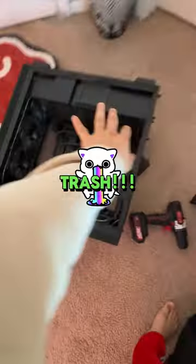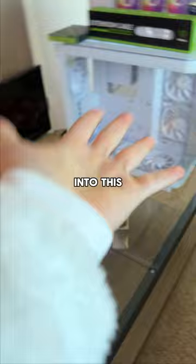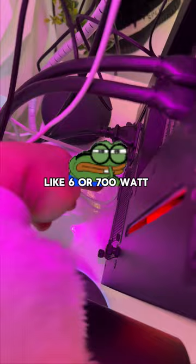This PC is trash and today's the day I finally transfer these all-black parts into this clean fishbowl case. The only problem is I will not be moving this dusty old six or seven hundred watt power supply.